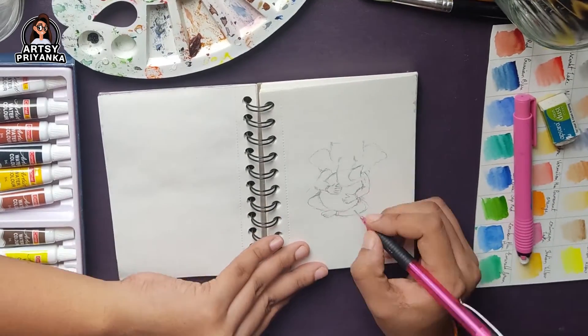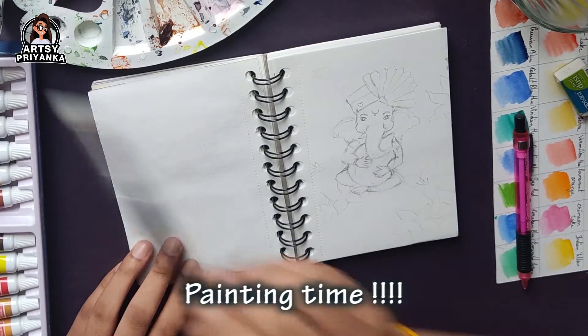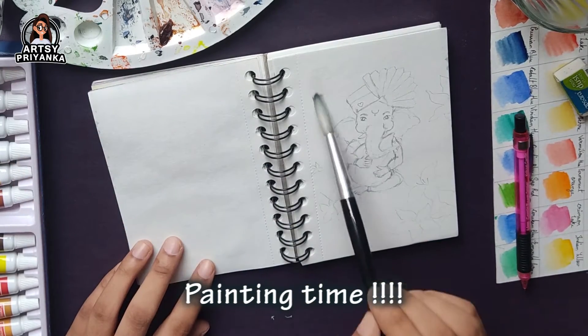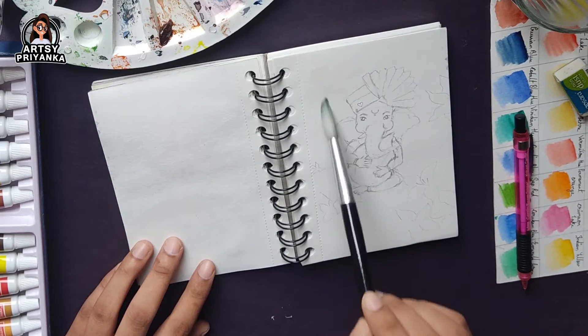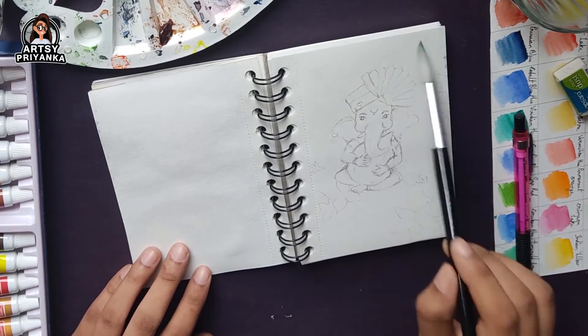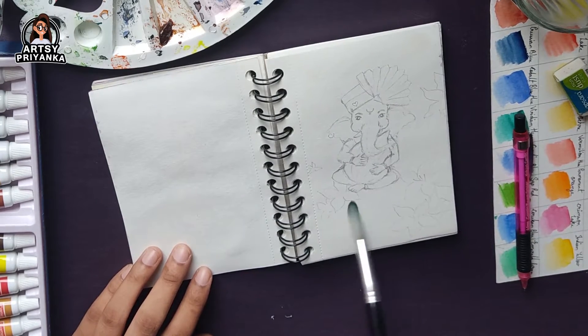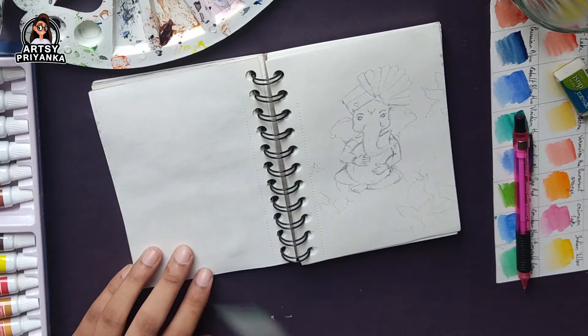My sketch is almost done. Now it's time for painting. I am using a thick round brush here and I am going to give the paper a water wash — not on the Ganpati parts, but for the background. I will cover the whole background with this round brush.